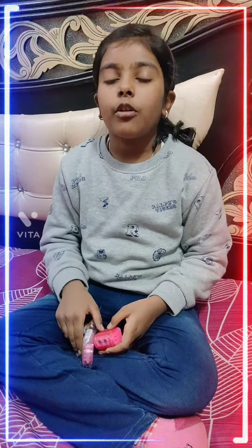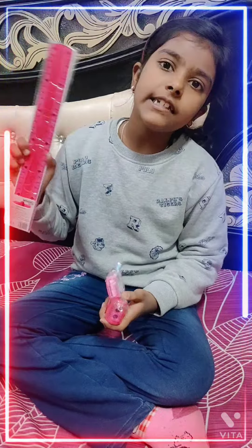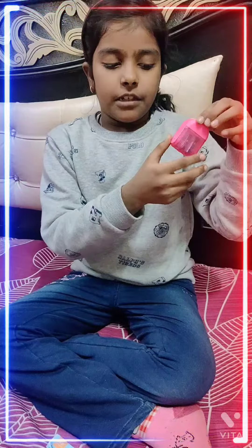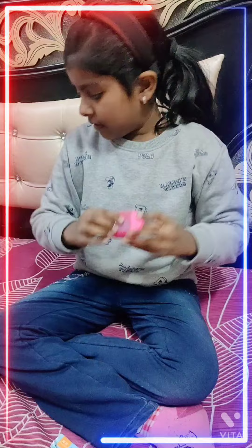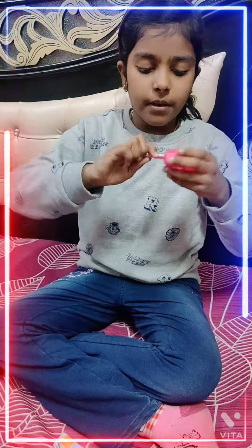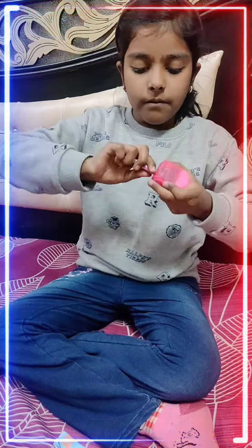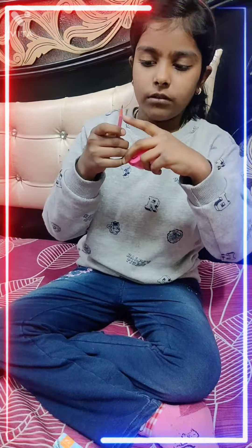Hello friends, today I am going to show you my new shoppers and my new jelly scale. It opens like this. Now I am going to shut the pencil. It is small tip and it is long tip.